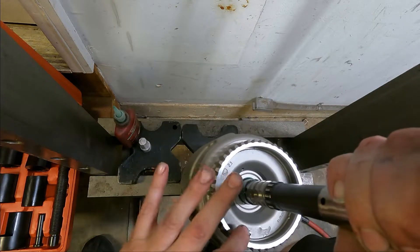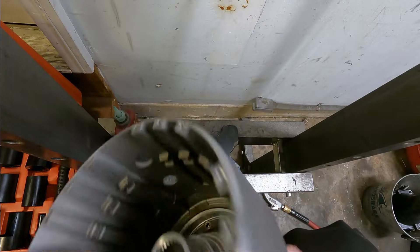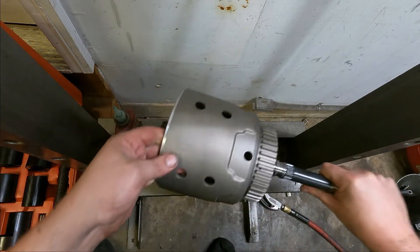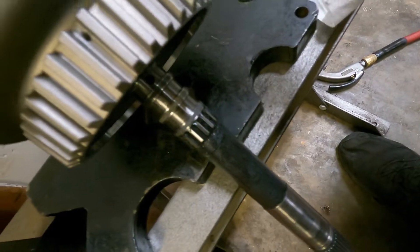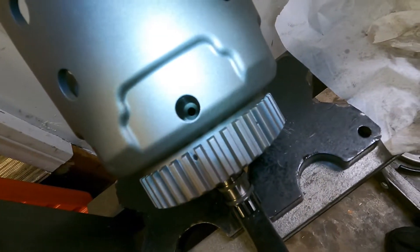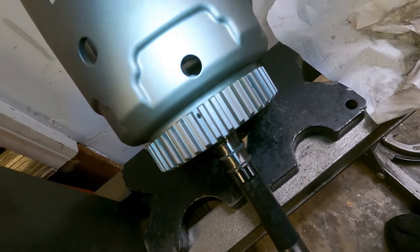We're going to wipe out the excess sealant, and I'll show you how to put the reinforcement collar on. You're also supposed to look in this hole right here and make sure the oil feed hole is lined up. Let me grab a flashlight — it is lined up; I can see inside the shaft. If it wasn't pressed down all the way you'd see a partially obstructed hole. That's a perfect feed-through.